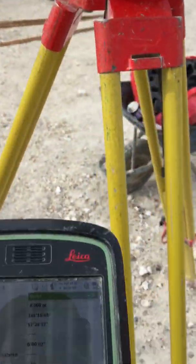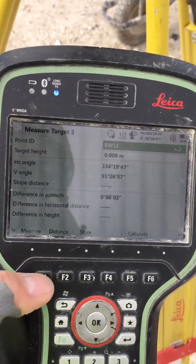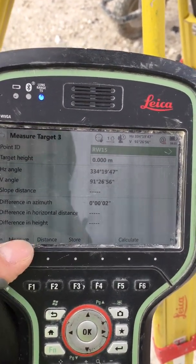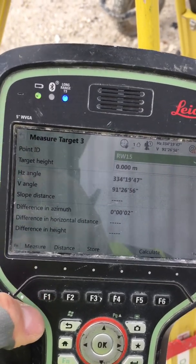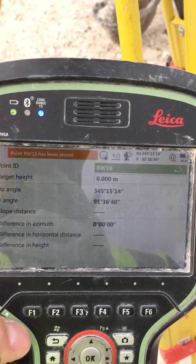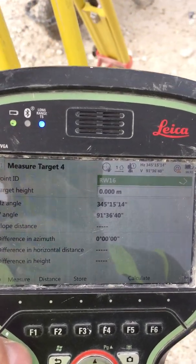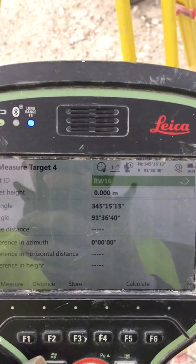Then we go to the controller for target number three. Press Measure — this button or this one, either one. Press Measure. That's it. Now because we have the first, second, and third targets correct, the instrument is going to turn automatically to any target we put in.